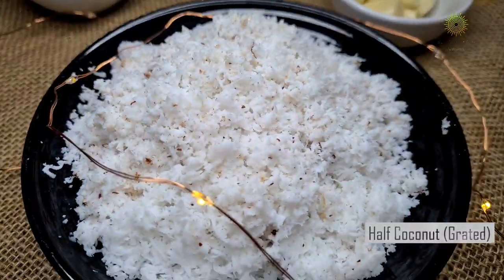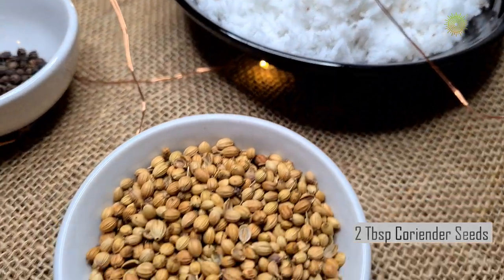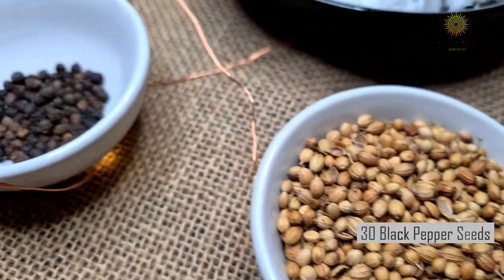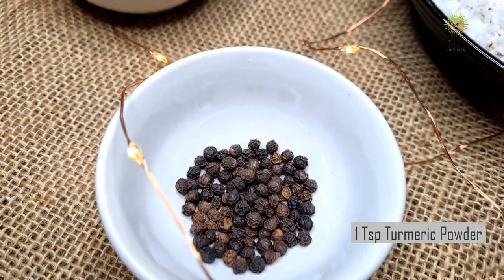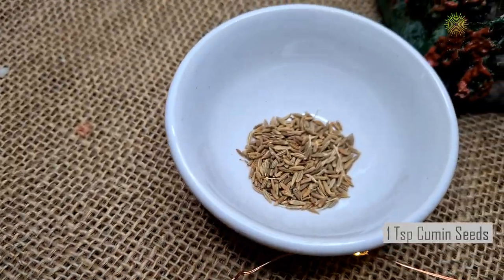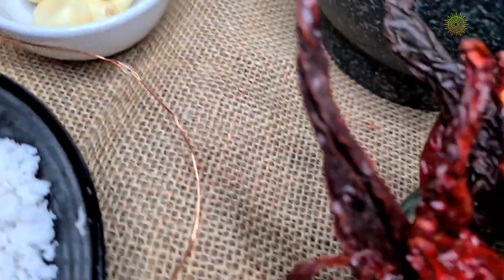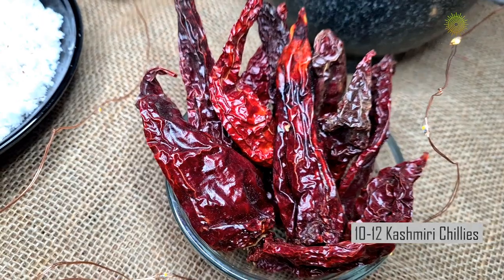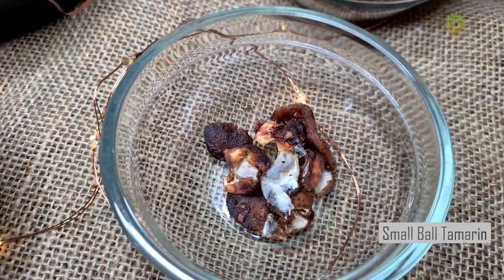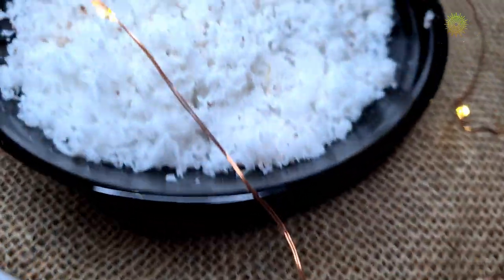So let's begin with the ingredients: half a big size coconut grated, 2 tbsp of coriander seeds, about 30 black peppercorns, 1 tsp of turmeric powder, 1 tsp cumin seeds, 6 garlic cloves, 10-12 Kashmiri chillies, and a small ball of tamarind. You can soak the tamarind before using or use it whole, but make sure you remove the tamarind seeds.